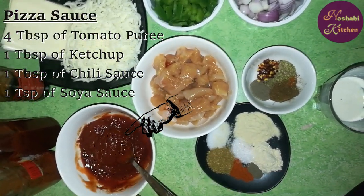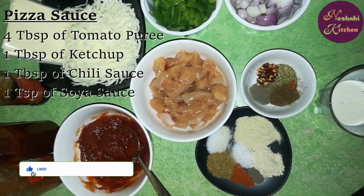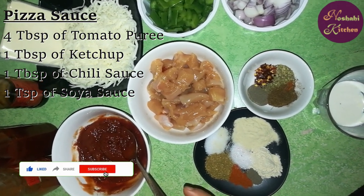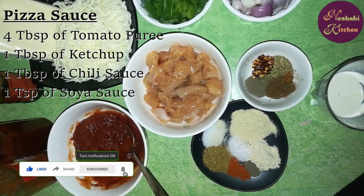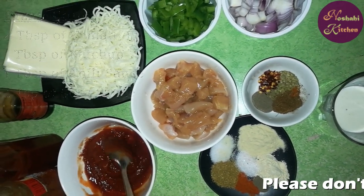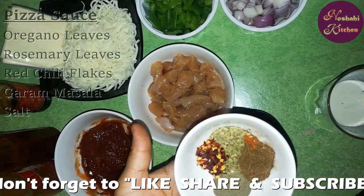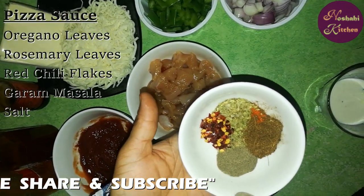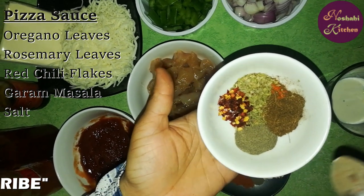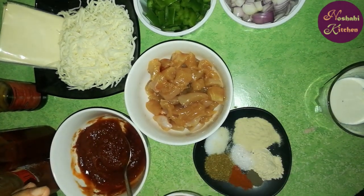First, we will make pizza sauce. We will add 4 tbsp tomato puree, 1 tbsp ketchup, 1 tbsp chili sauce, and 1 tsp soya sauce. In this sauce, we will add oregano, rosemary, red chili flakes, and a little hot masala powder.